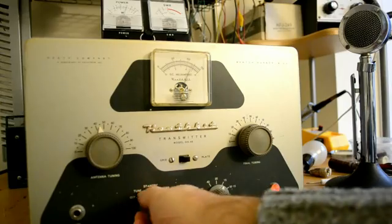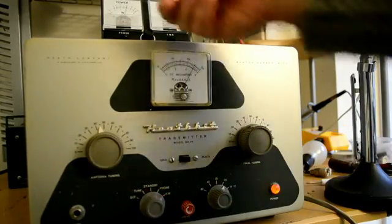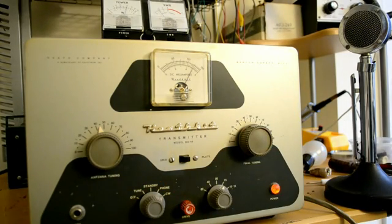I put a real dummy load on it and took the light bulb off. We're getting about 40 watts output up here, which is about normal — maybe it's a little light — and 125 mils. But that's with a real dummy load on it. An old boring resistor. So, here we go.